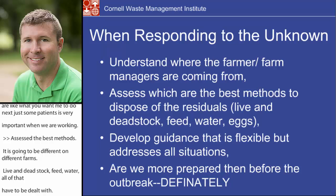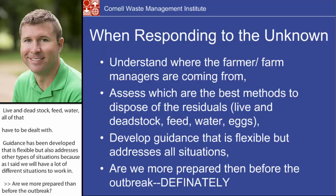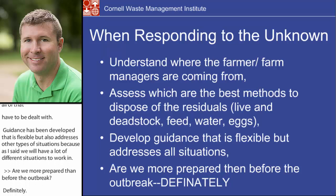So are we more prepared than before the outbreak? Definitely. I think a lot of people are, and hopefully some of these educational workshops and meetings and the practice that we're all getting is helping us to be more prepared.